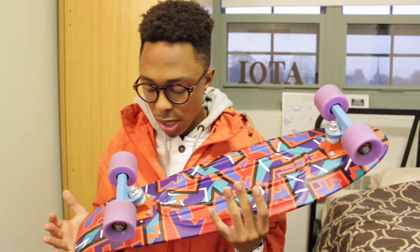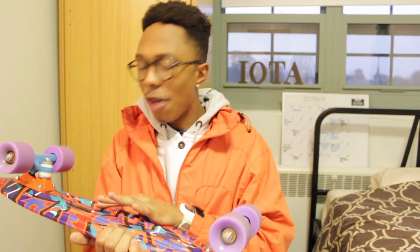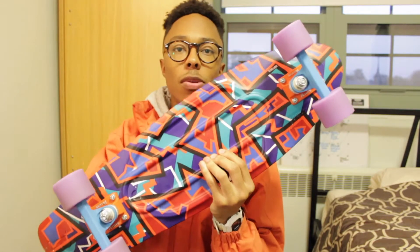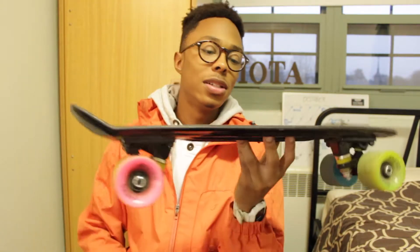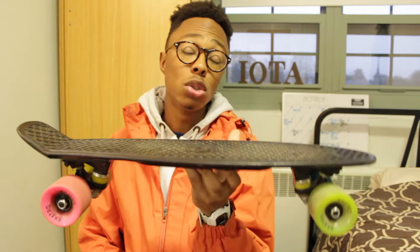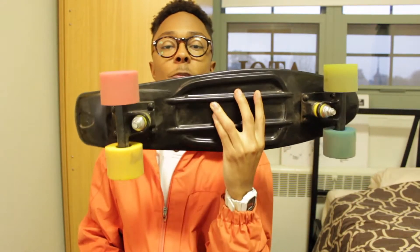This is the nickel — I forgot what this actual pattern is called. This is my first actual penny board. I also have this other one which is not an actual penny board; it's by Skatro, but it's the exact same dimensions as a penny board.